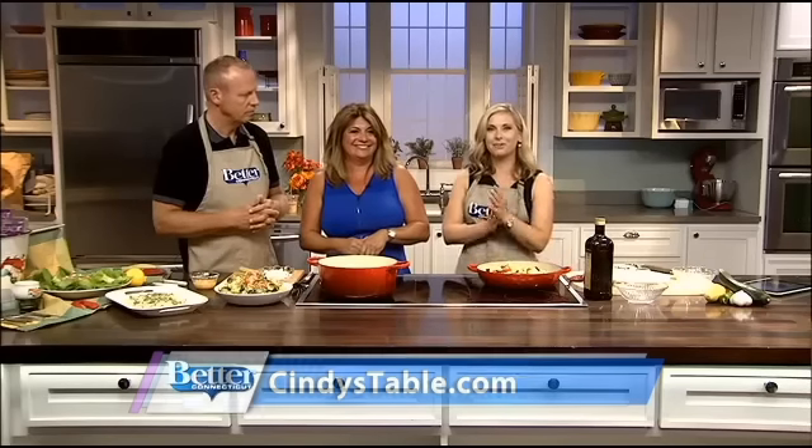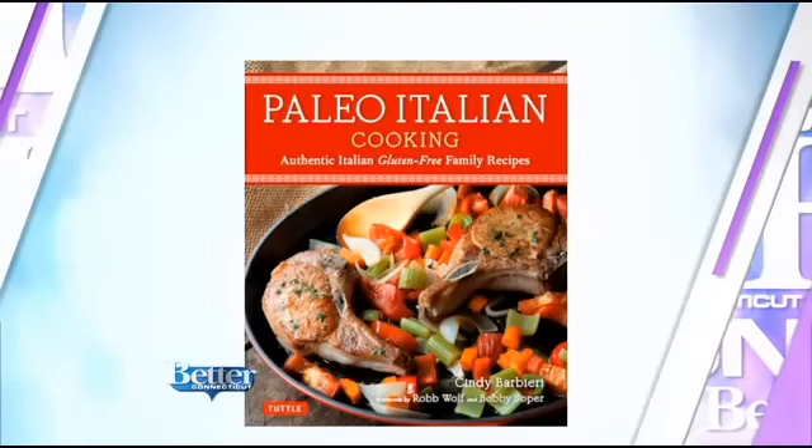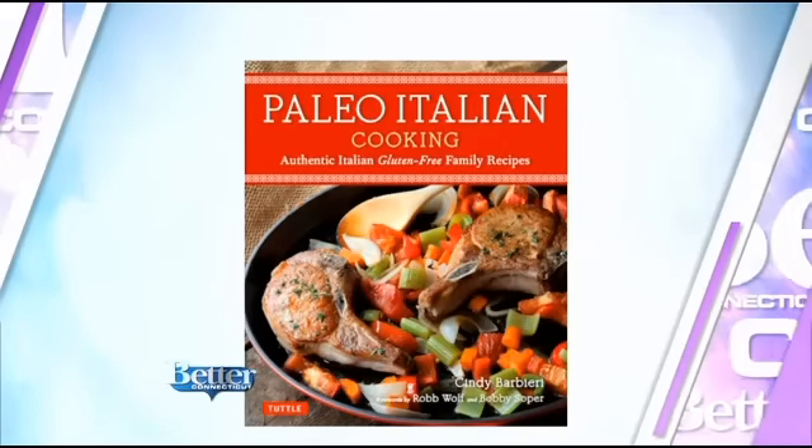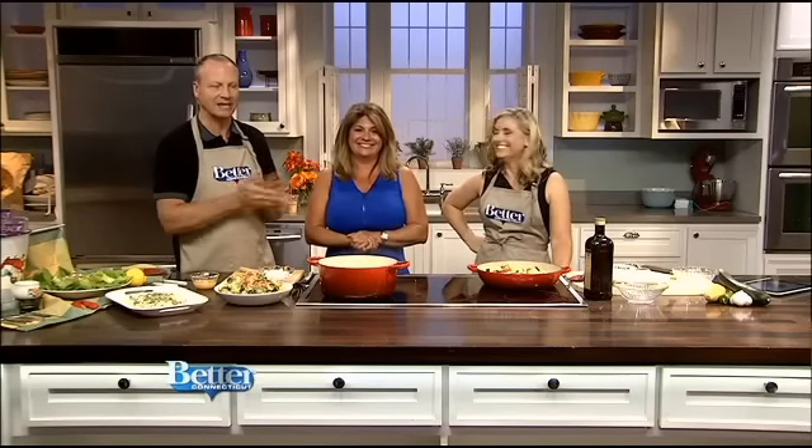You can find out more on Cindy's Table and her cookbooks. She's got her new cookbook coming out — Paleo-Italian. It sounds like an oxymoron, but you can do it. It'll be out in October and you can go on her website for pre-order now. Thanks, Cindy.